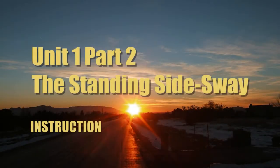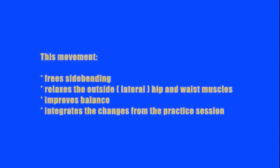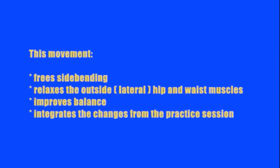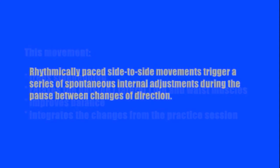The Standing Side Sway. This movement frees side bending, relaxes the outer or lateral hip muscles, and improves balance. Rhythmically paced side-to-side movements trigger a series of spontaneous internal adjustments during the pause between changes of direction.